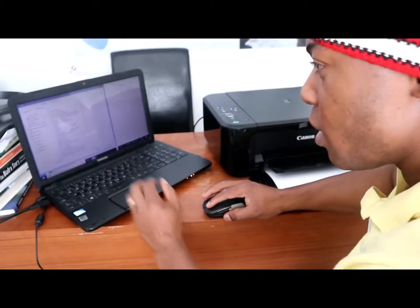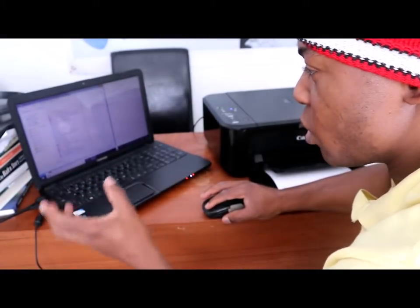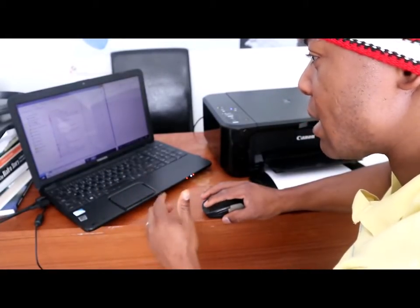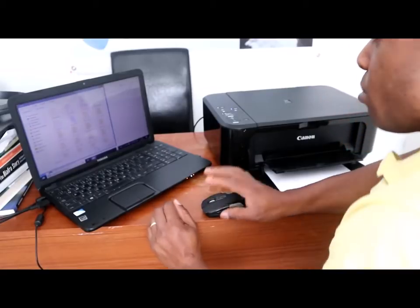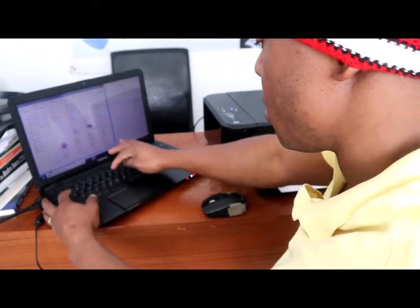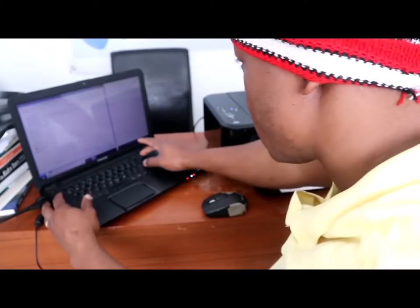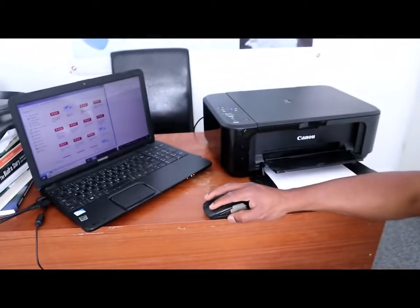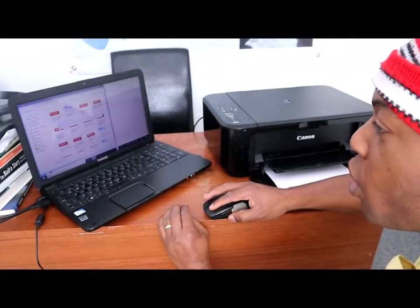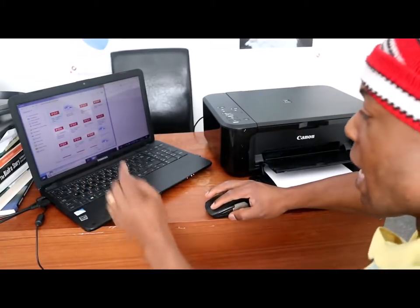Once you go to Insert and then File, it will open up the organizer: Quick Access, Desktop, Documents, Pictures, Downloads. In this case we stored this document in the Pictures folder. Enter Pictures. Search for the file — remember we saved it as 'document today.' The PDF is showing: PDF image 2019-06-23, document today.